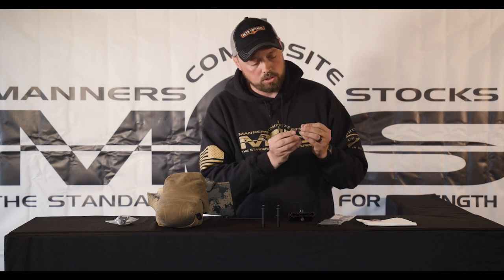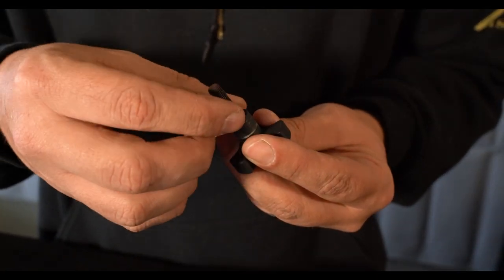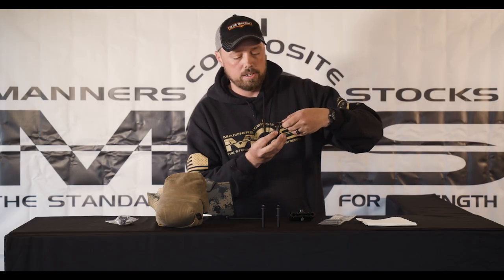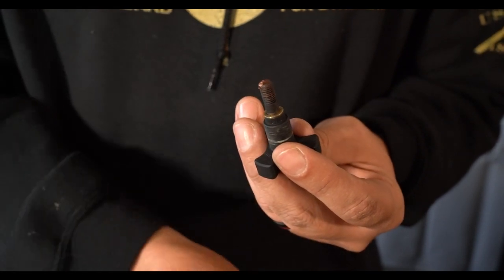First, I'm going to put the brass washer over it, seated all the way to the bottom. Then I'm going to use a little bit of anti-seize — a little goes a long ways. I'm going to apply it at the very tip of it and it's going to follow the threads as it goes down.